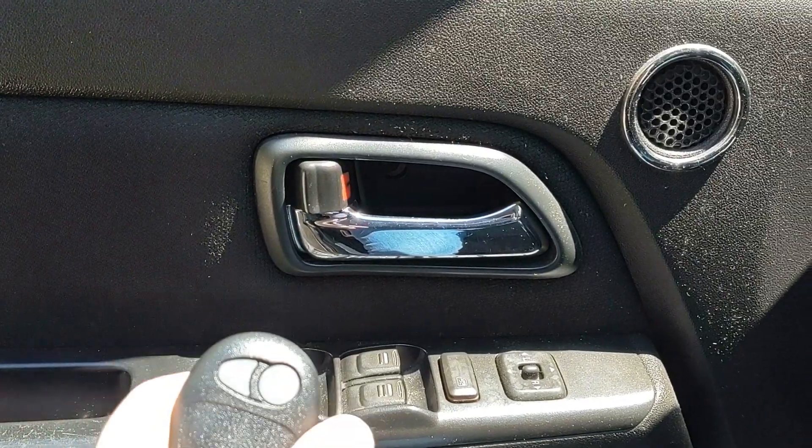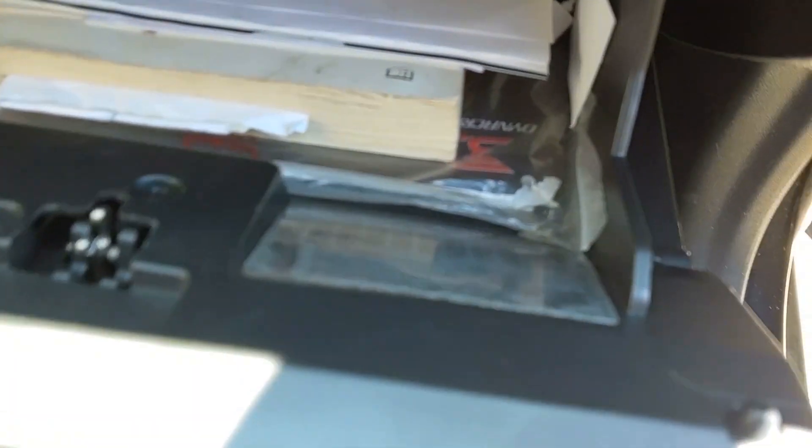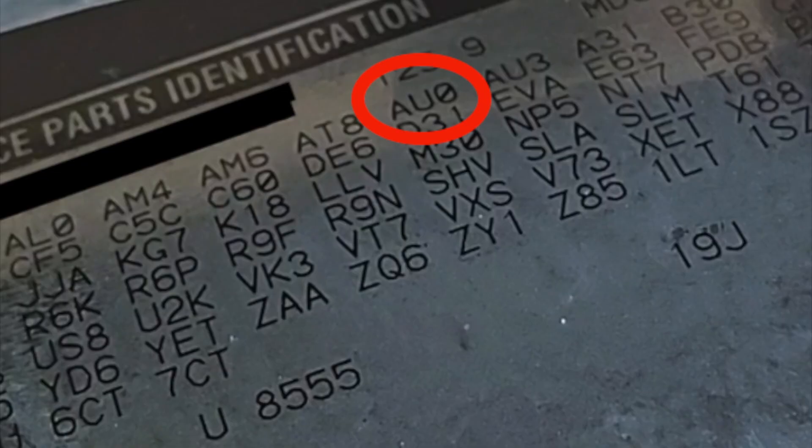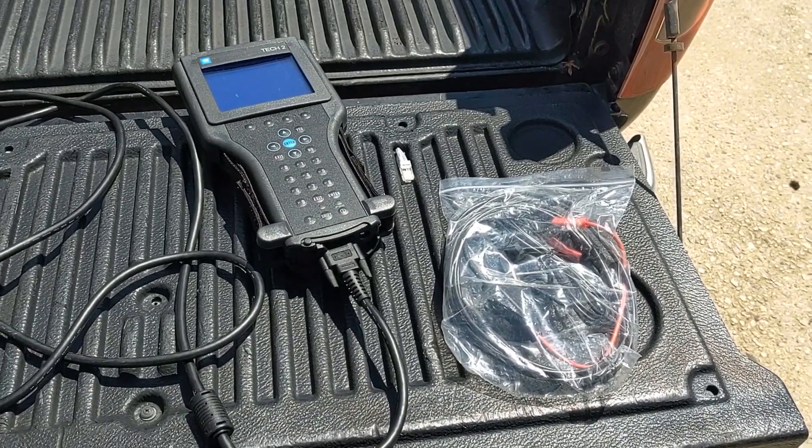The first thing you're going to want to check is to see if your truck has the keyless entry option. If it doesn't, then this will not work. If you look inside the glove box, you'll see the RPO codes or the service parts identification. And if you see the code AU0, then you definitely have keyless entry and you can continue.